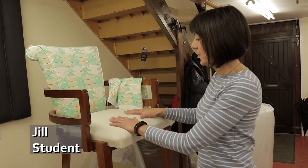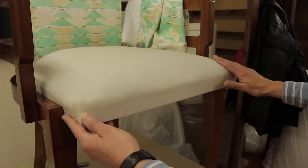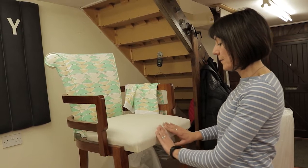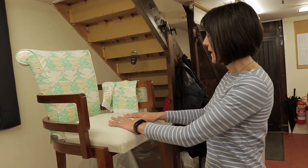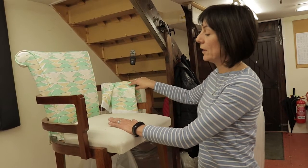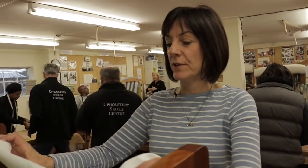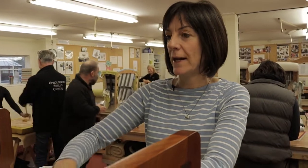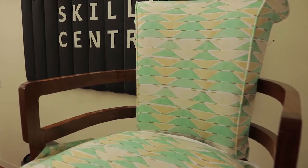The seat has been stuffed and covered with the calico. The tack roll at the front has given it a nice hard edge, so the next stage is to put the covering fabric on top. Now we've cut our fabric to size, we have to make sure that it's correctly orientated — we've got the top of the fabric at the back and the pattern is running exactly from the back of the chair down the middle of the seat.